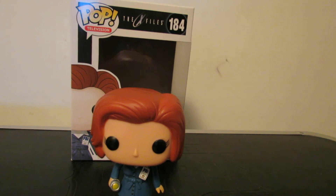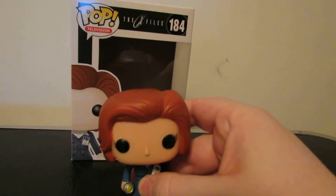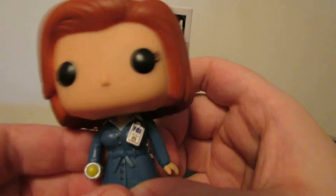Hey everyone, I'm DeBeer DeZeno. I'm Fozzie Dolphin. This is gonna be our review of the X-Files Dana Scully pop figure, and this is what I've been waiting for. When I first saw pop figures, I'm like, I gotta have this because I'm a huge X-Files fan. And this Dana Scully one is really really cool.